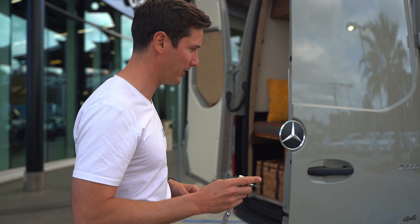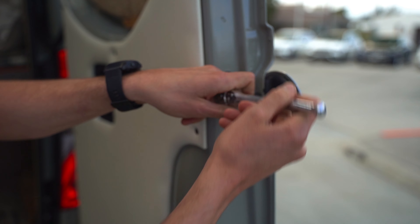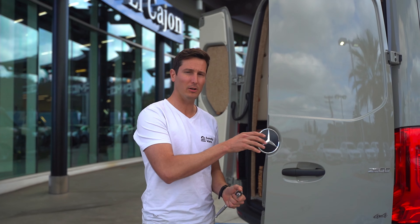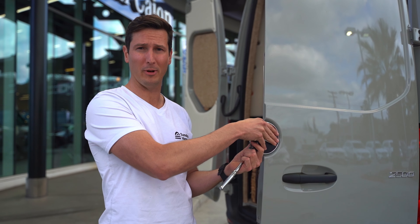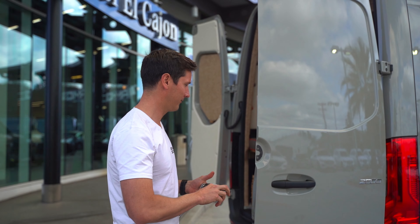To get started, we first need to open up some of the factory holes, so we're going to pull off the Mercedes-Benz logo. Once you've got the screws out of the back side of that logo, it will still be stuck on a little bit because they use VHB tape. Don't be afraid to give it a little bit of force — it's okay, we didn't break it.